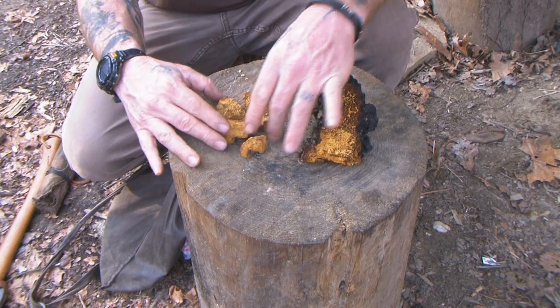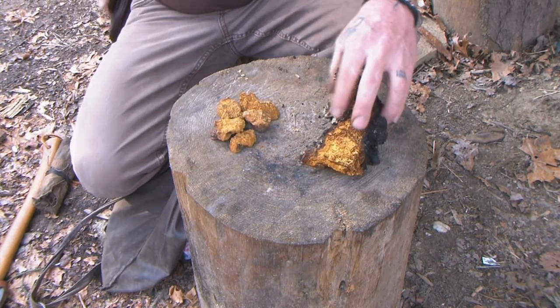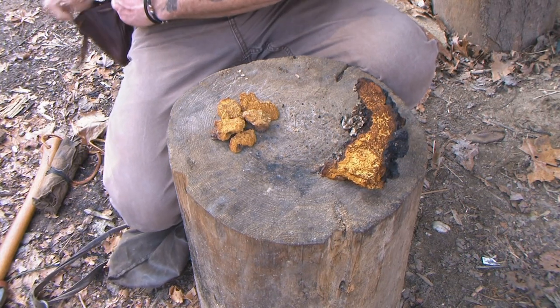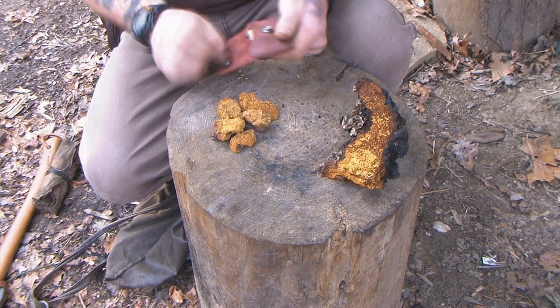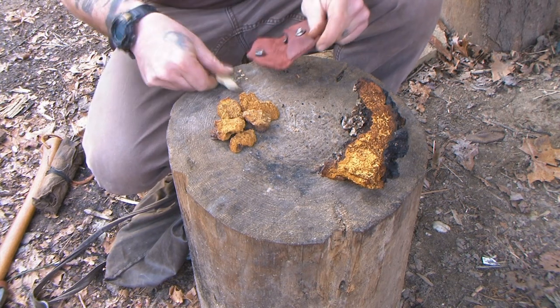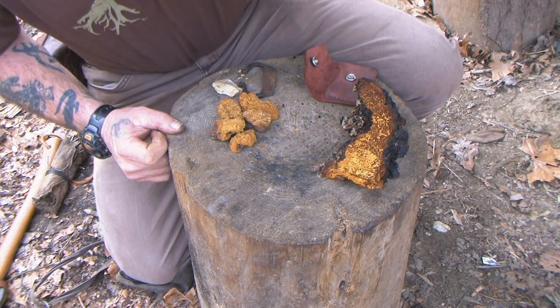But even at that point, with it being dry, it really doesn't take a spark well when it comes to flint and steel — not in this state. I'm going to take a piece of flint and steel here, and we'll hit it with a few sparks, and you'll see that it's really not going to take a spark. Then we'll come back and look at it in a couple different ways as well.